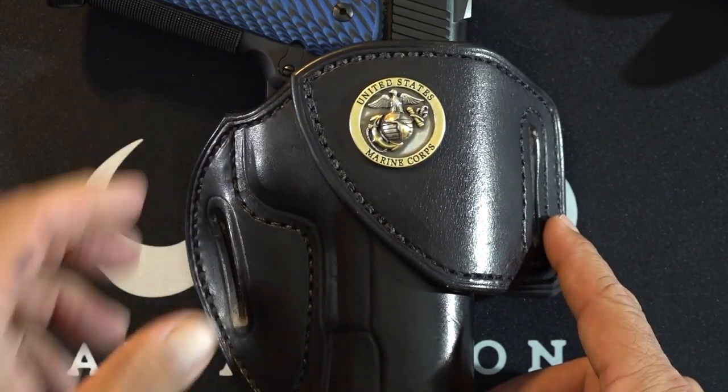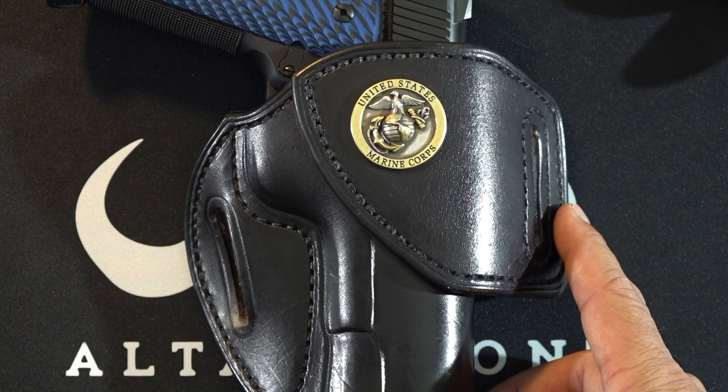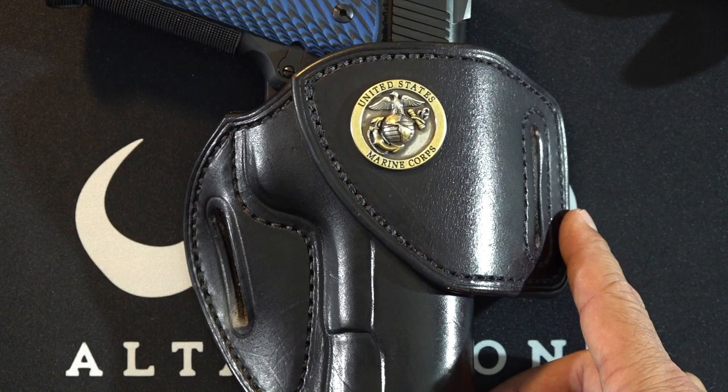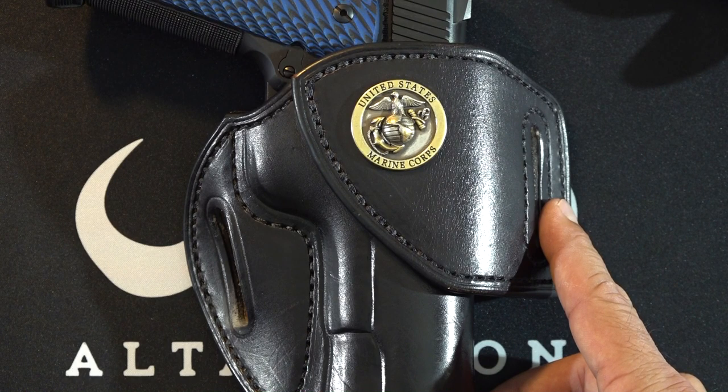The good news about Tucker Gun Leather is they are temporarily offering all of our subscribers a 10% discount by using the code B9USA. That brings the total custom build price down to $153. That's only $20 or $30 more than any run-of-the-mill leather holster depending on quality, but for a total custom piece I think it's worth it. These holsters are made in America, and that makes a difference to me — and I know it does for a lot of you too. These are American workers making holsters one at a time at a custom shop.